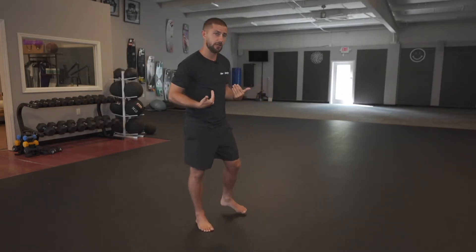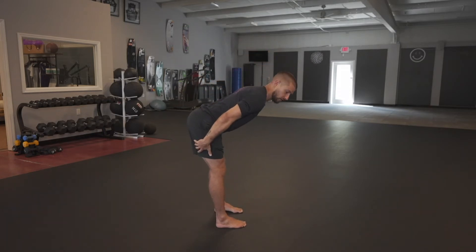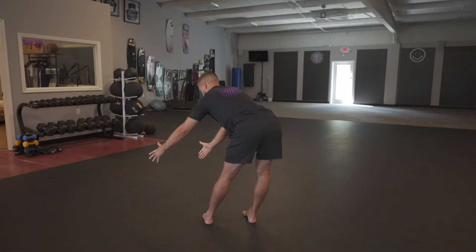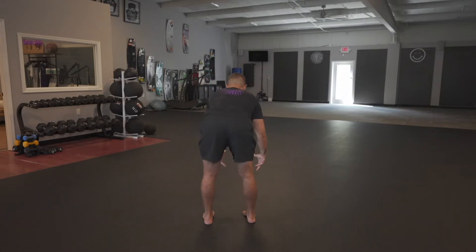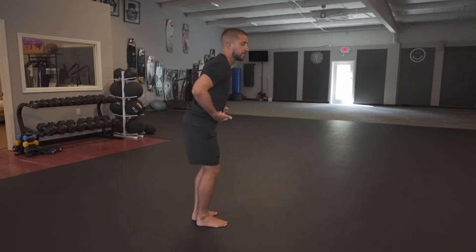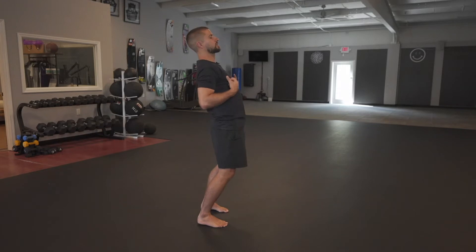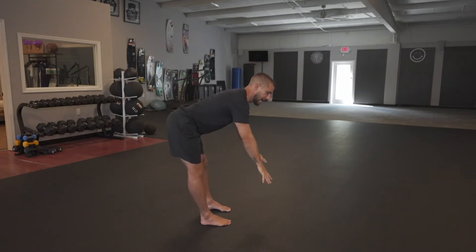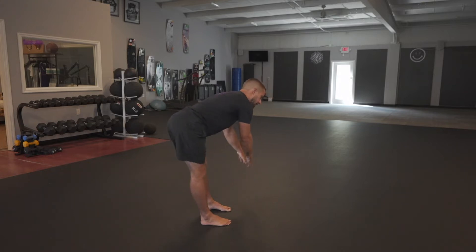From there, we're going to hinge over at the waist. I want you to drive your hips back and feel the tension in the back of your legs. What I'm going to do is shift my hips to one direction as I reach in the opposite, going back and forth through here, making sure my back is nice and flat. Then I'm going to roll my body up — knees forward, hips tuck underneath, chest toward the sky as I take that deep inhale, and bring myself back down.